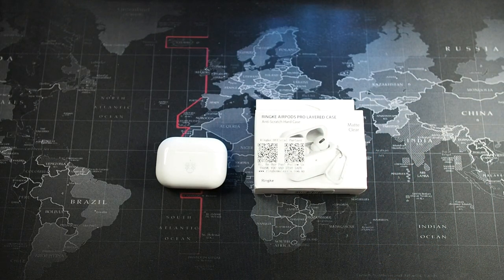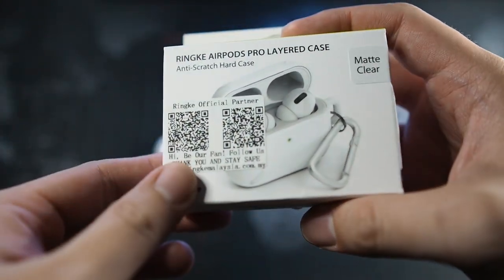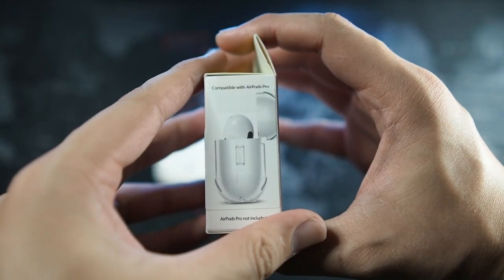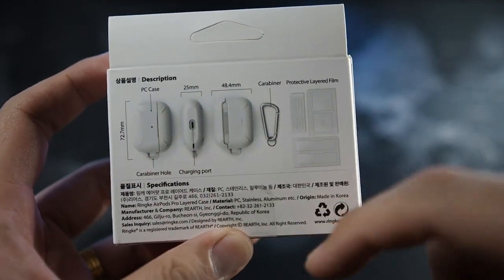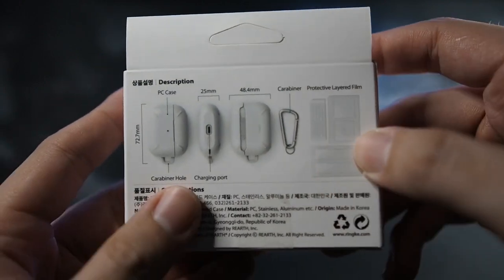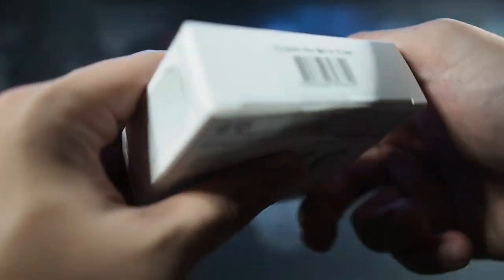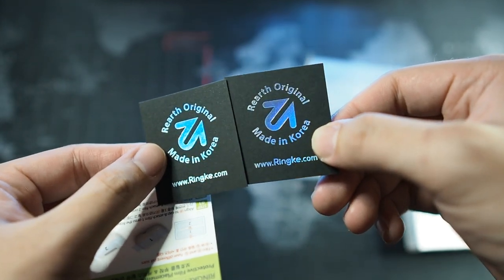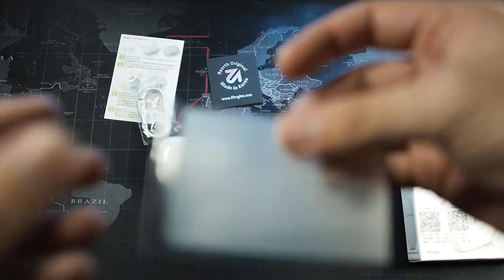Alright guys, so we're back and you can see the Ringke AirPods Pro case here. Let's take a look at the box — you can see how the case looks, there's a QR code, and it's in matte clear with a side profile of the case. On the back you can see the package contents: the case itself, a charging port opening, a small carabiner, and some protective stickers. There are installation instructions showing how to install and charge, and those are the protective stickers included.